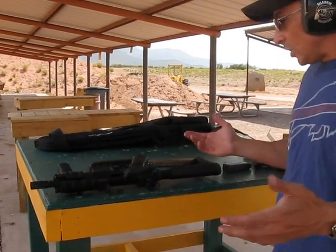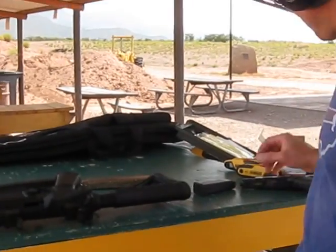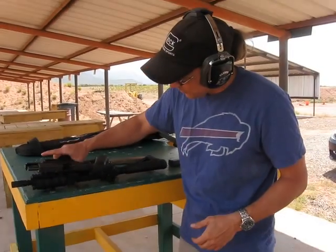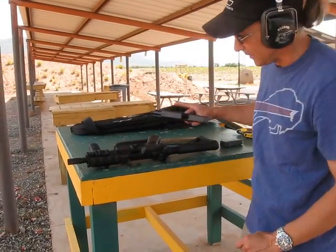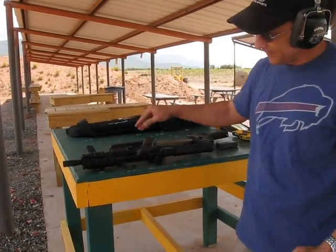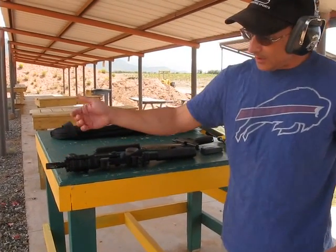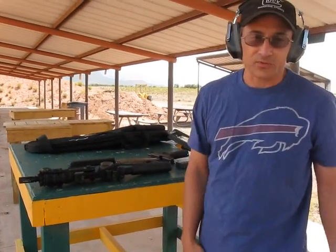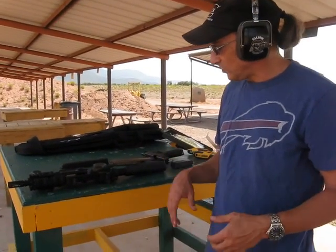Overall, pretty impressed with the small package. I mean, a 5.5 inch barrel — we're not talking that much longer than a Glock 17. The flash suppressor is only hand-tightened; I put it on mainly as a thread protector rather than any kind of actually useful tool.